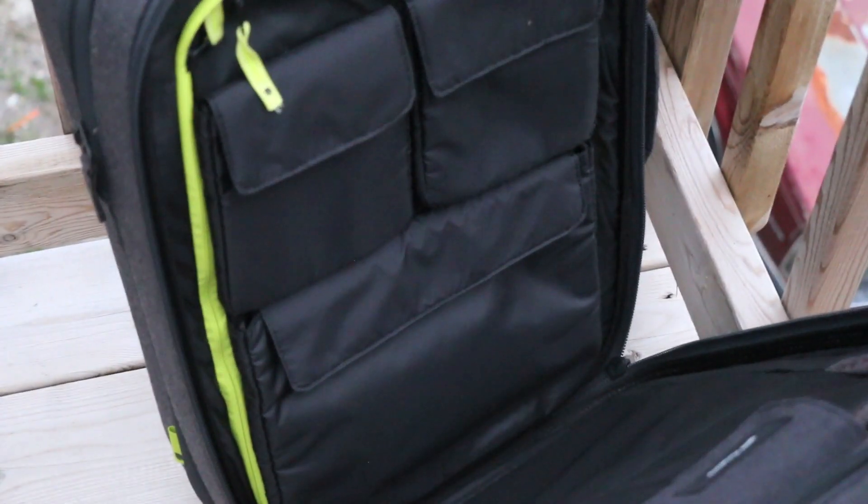Moving on to the other side here we have three padded pockets. The bottom one is great for storing an iPad or tablet, and the two top ones are great for storing accessories like the Apple Magic Mouse or small things such as laptop chargers. Moving on to the back of the sleeve here we also have another mesh pocket, great for storing smaller items such as toothpaste or little accessories you want to keep away from your tech accessories.